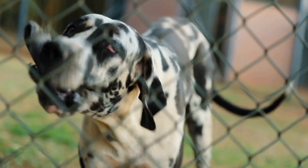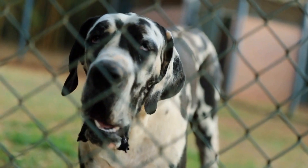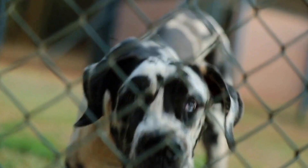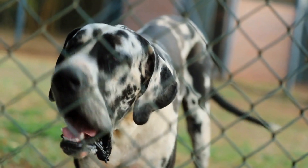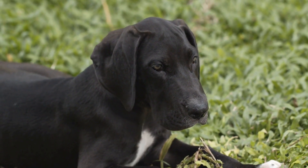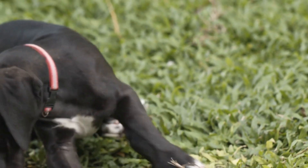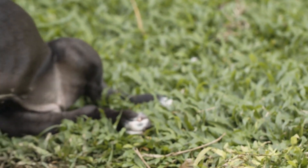In conclusion, flyball is an exciting and rewarding sport that can be enjoyed by you and your Great Dane even if you don't have access to a professional flyball club. By setting up a flyball course at home and incorporating flyball-related activities, you can provide mental and physical stimulation for your Great Dane and have a great time bonding with them.